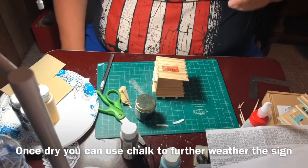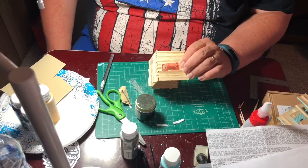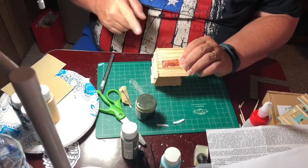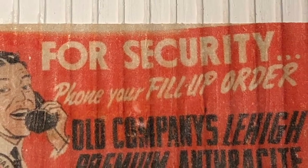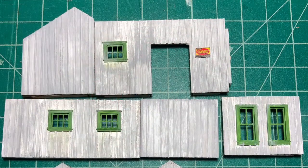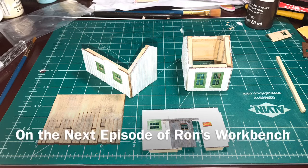There you go — it's Ron's Workbench. We learn together. Just a quick tip on doing signs. That's it for this week's episode. Join us again next week as we continue on with this build. On the next episode of Ron's Workbench, we'll go over painting, weathering, and begin assembly of the coal office. Thank you.